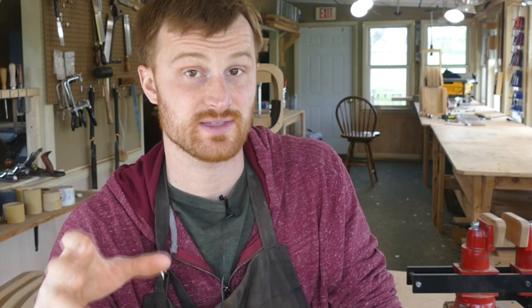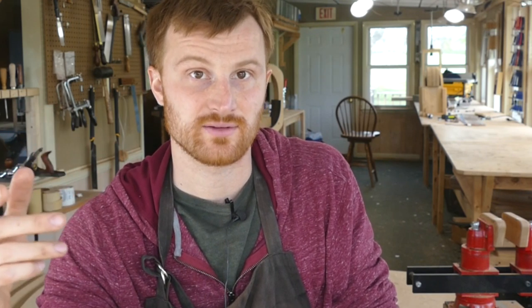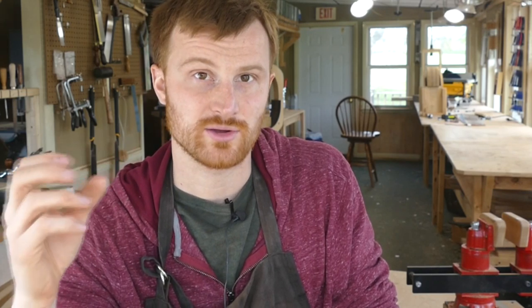Guitar building process notes are very important. As you're building — especially when you're sanding — your brain really kicks in and you have time to think about what you're doing and how you can do it better. How many times have you come to a conclusion or idea that could speed up or make the process more accurate, and if you don't write it down you never really implement it the next time around? So it's really important to write down those little light bulb moments while you're working.